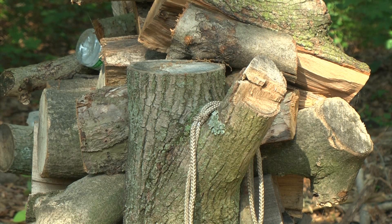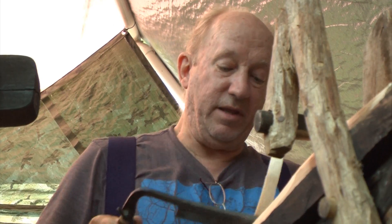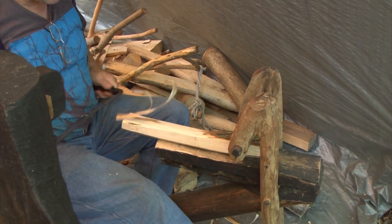Schuman's process starts with a chunk of wood with the bark still attached. He strips the bark off the wood with a hatchet. Next he shapes the wood into a more workable object, rounding off the edges, and he only uses freshly cut wood.